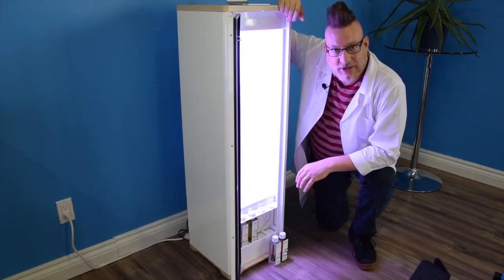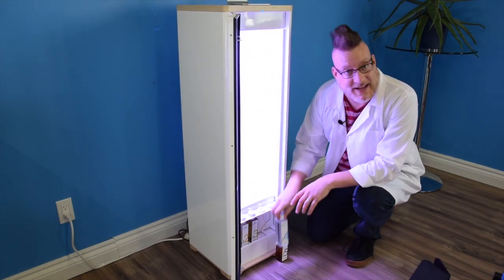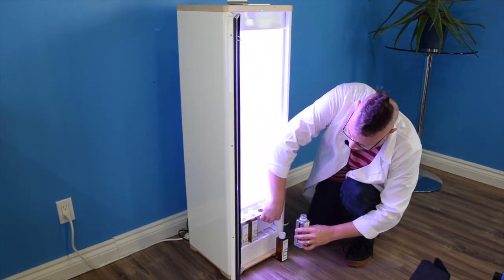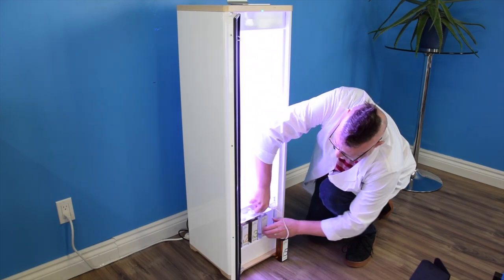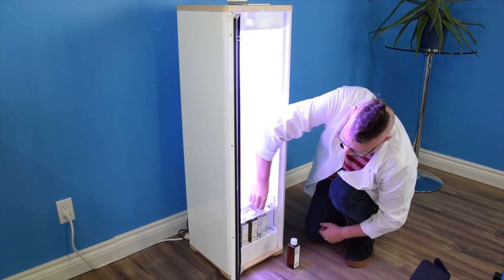So here we are with the nutrients. Let's take a little closer look at how I install them. The first thing I'm gonna do is take off the cap, and I like to give myself a little room to play with, so I'll pull these out, and as I place the bottle in I'm gonna thread the tube down, tuck inside, and place the cap on at the end.